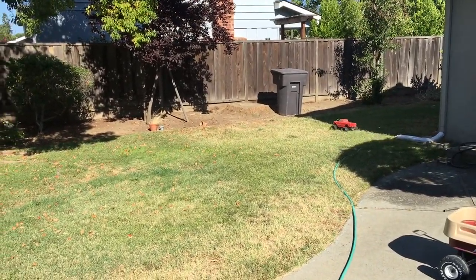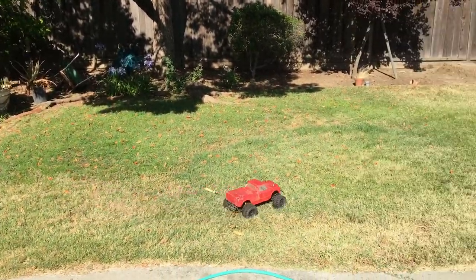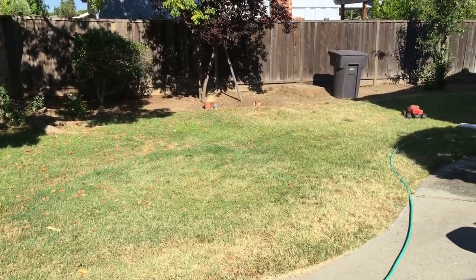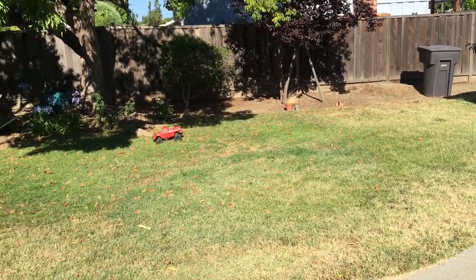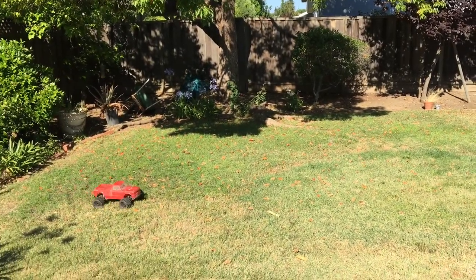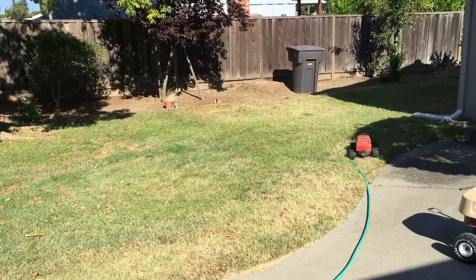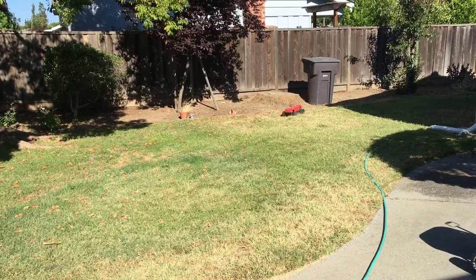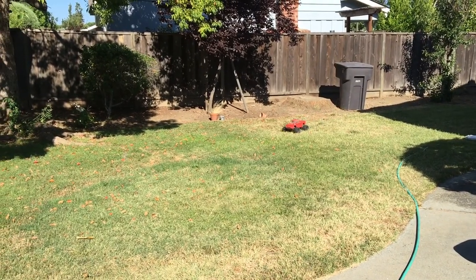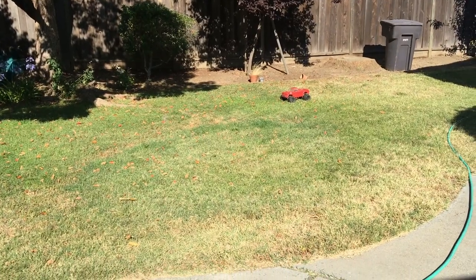This is the first time we've actually run it on 3S, and I'm kind of being gentle with it because I've already burned out one of these Ghoul RC ESCs. That dog isn't happy — the neighbors' dogs don't like the sound of these motors. But anyways, yeah, I've already burned out one of these Ghoul RC ESCs.